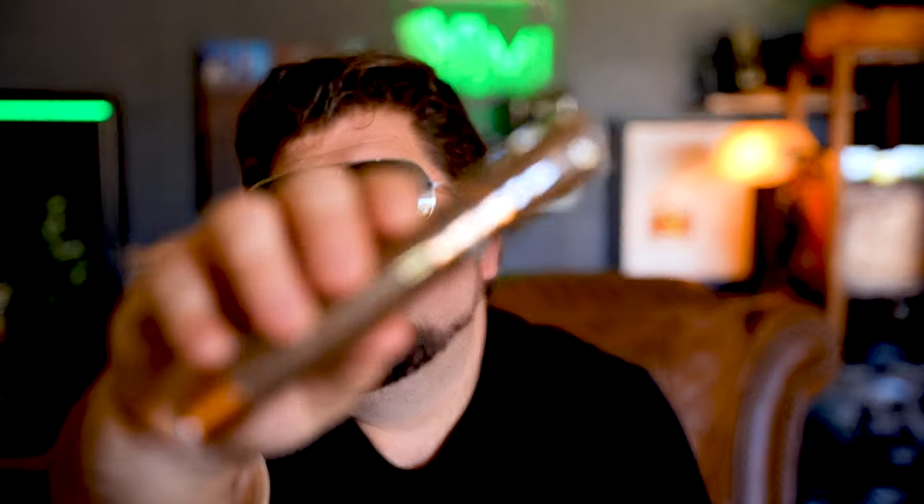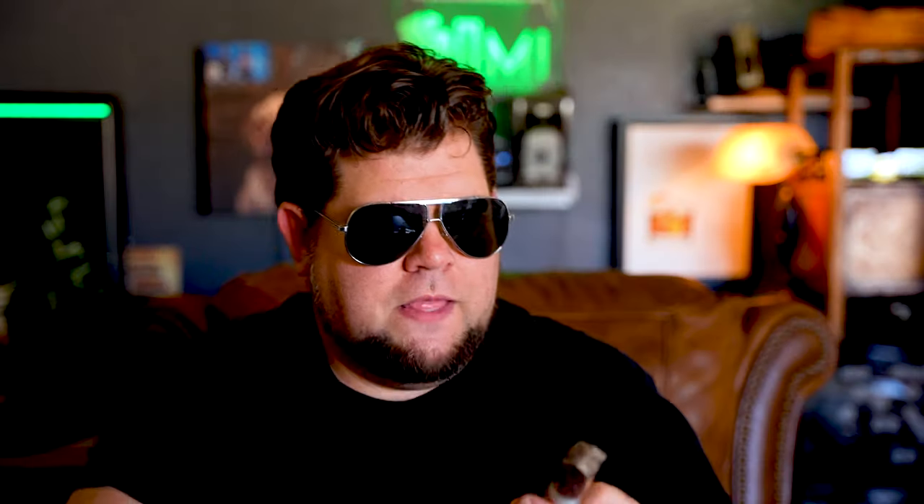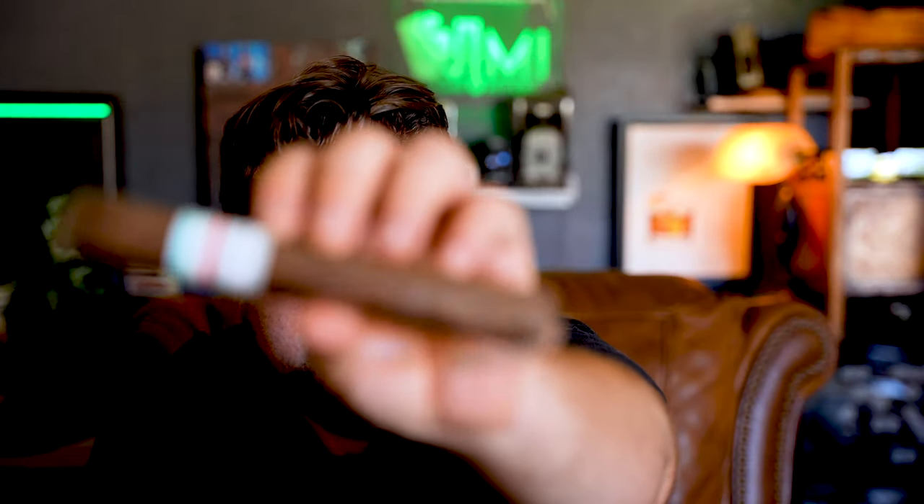So right here, Espinosa Especial. I don't know anything about this cigar, but looking forward to trying it. The Tatuaje PCA.